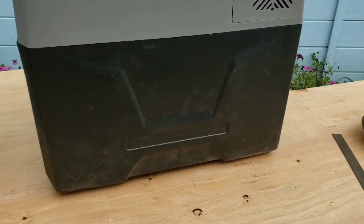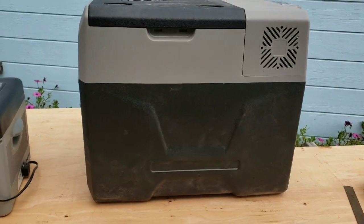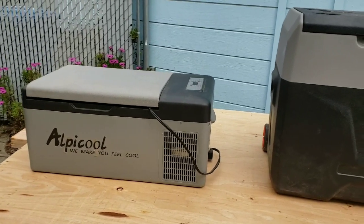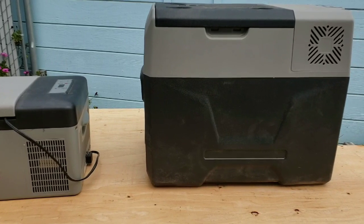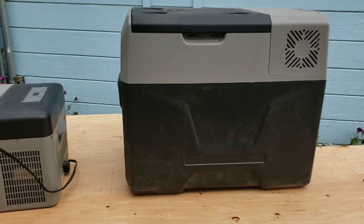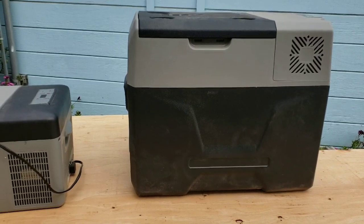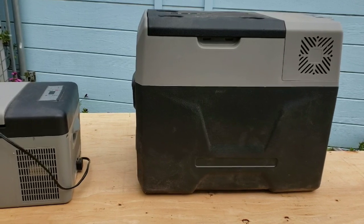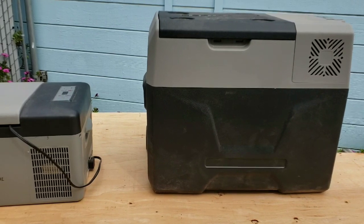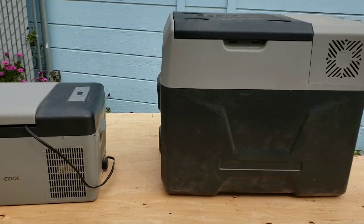On both fridges, all the time I was running them, there was very little moisture built up inside. The CX-40 ran solid for a whole month and had hardly any water in the bottom. Both fridges run off 12-volt. They are compressor fridges. They do have a 110-volt adapter so you can run off 110, basically similar to a laptop charger.